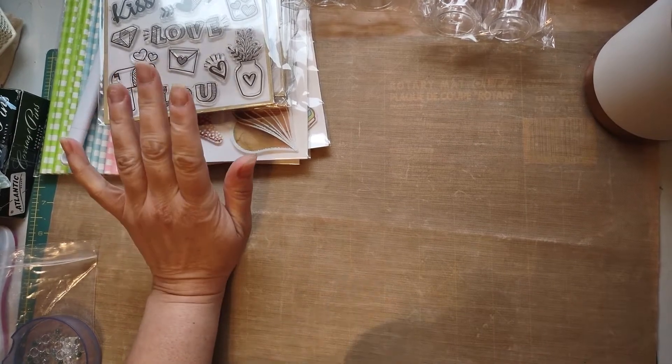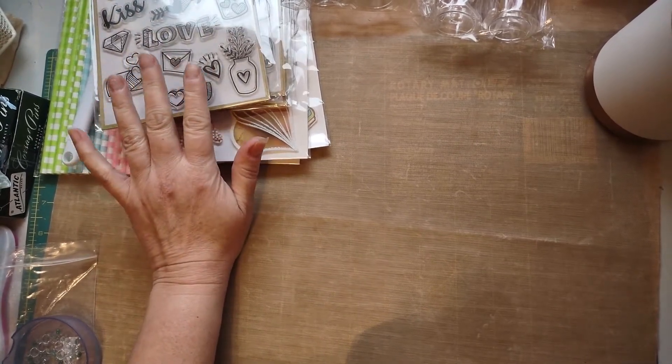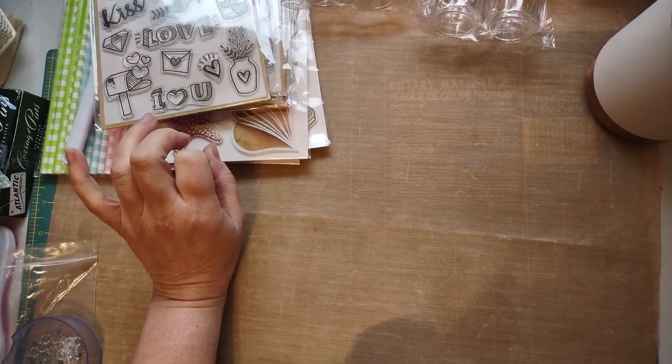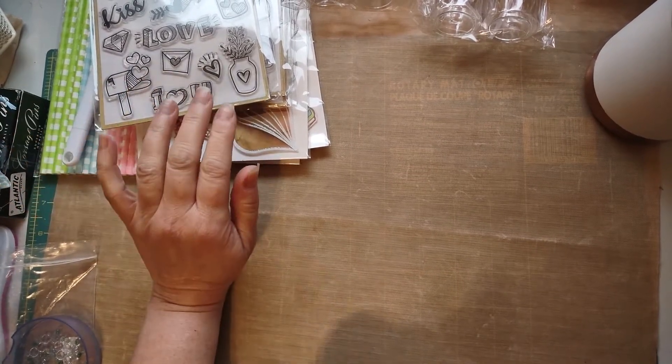Every time I go to that little Crafter Square section they have, this particular store that we go to — I feel like this section gets bigger and bigger and bigger, which is awesome.